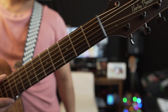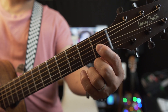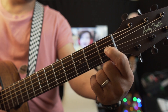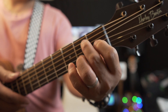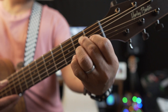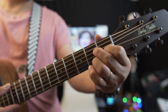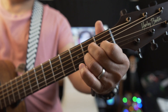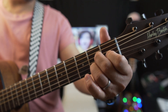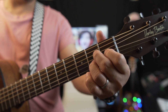Our first chord is A major seven. A major seven looks like this: your index finger is on the first fret, third string; your ring finger is on the second fret, fourth string; and your ring finger is on the second fret, second string. That is our first chord. If you go to the intro, just slip your middle finger like that.